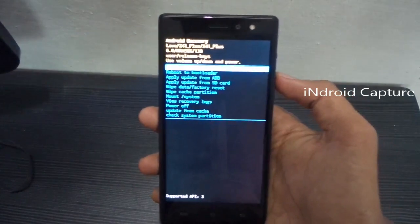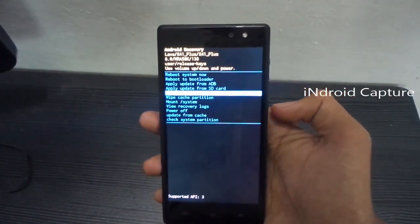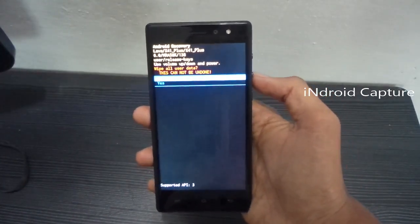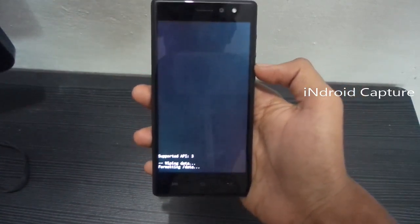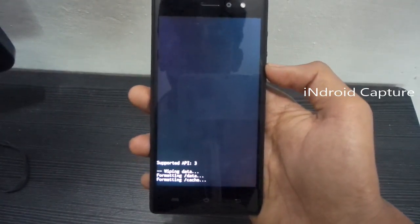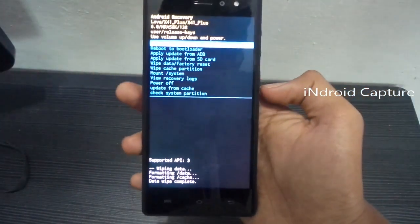Navigate to 'Wipe Data / Factory Reset' and press the power button to select. Navigate to 'Yes'. Data wipe complete.